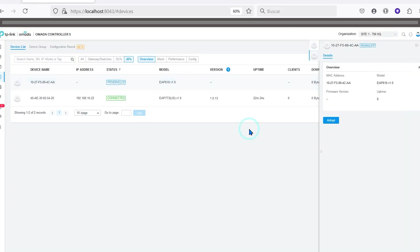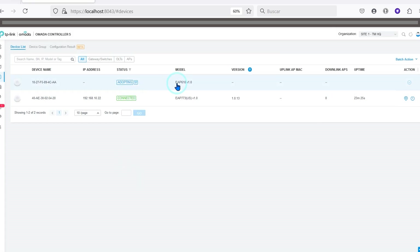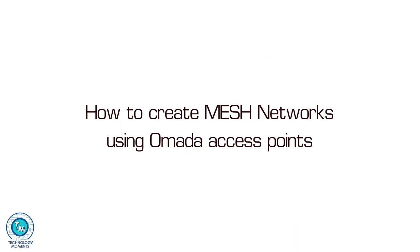Hello everyone, I'm Alan from Technology Moments. Welcome back to our videos. Today we have a topic that we've been asked about a lot — about Omada access points and, well, many other brands of course. But we're going to start by creating this content for Omada access points, specifically on how to create a mesh network with Omada access points.